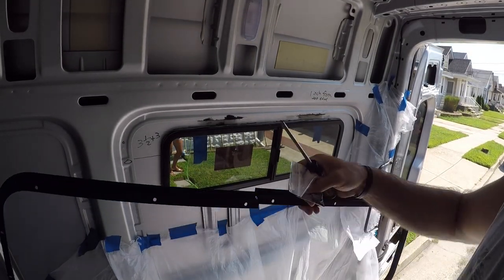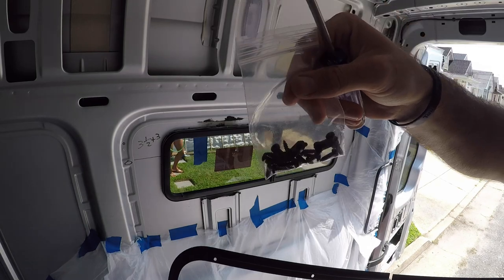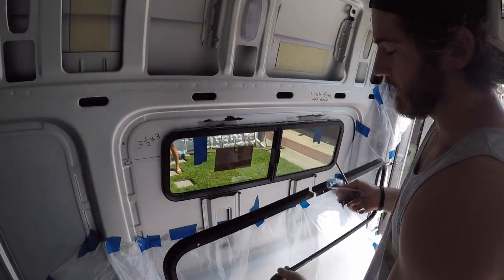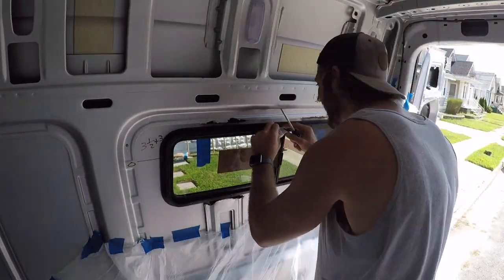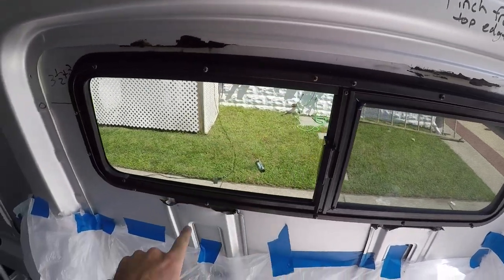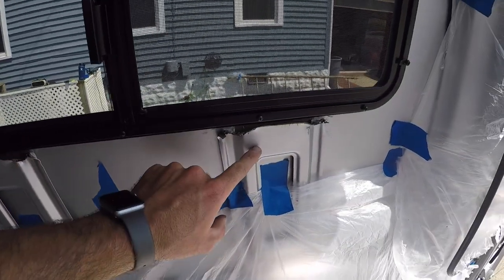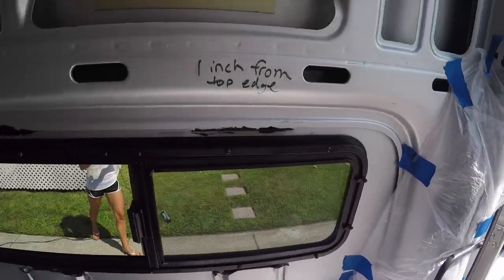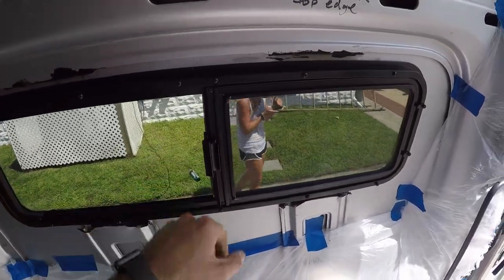We got the window in place and we're now going to add the lid to it from the inside using the screws that came with the CRL window. The two double holes go on the top of the window — just remember that when you're adding it back on. We are screwing this in now. When we tried to put the lid on, we actually didn't cut low enough on the ribs, so we grabbed some pliers and bent it back. I might add a little bit more Rust-Oleum paint to that area now, but other than that we got the screws in — it's a nice tight seal, it looks really good. We have a slider and a screen, which is awesome.